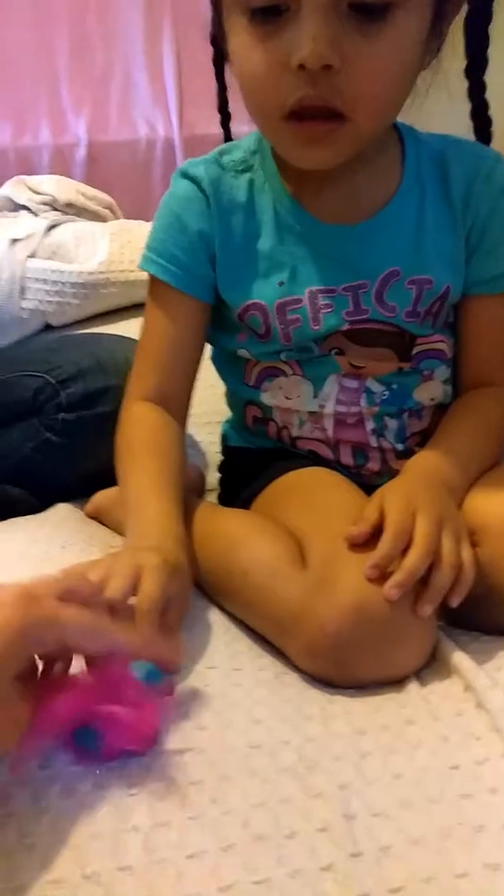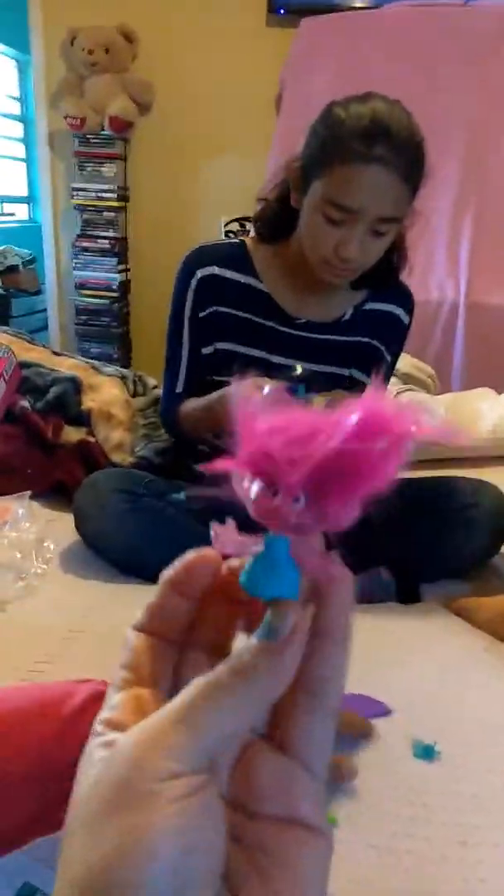That looks like a real life troll. So Alina got this mastered down, guys. If it didn't look like a troll before, it looks like a troll now. You did a great job. Awesome. Thank you. Looks beautiful. I think I put a dress on it. Here's the table to it.